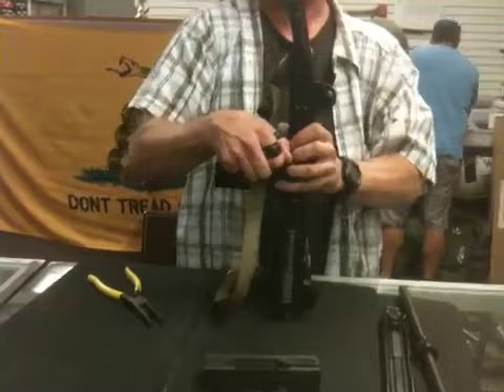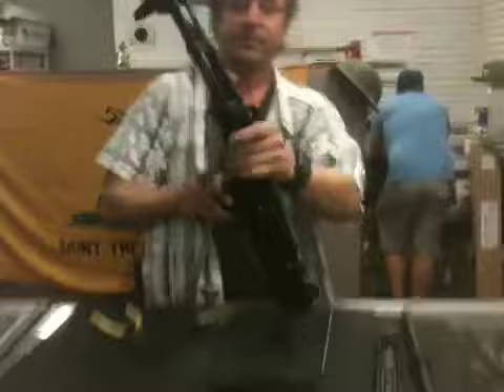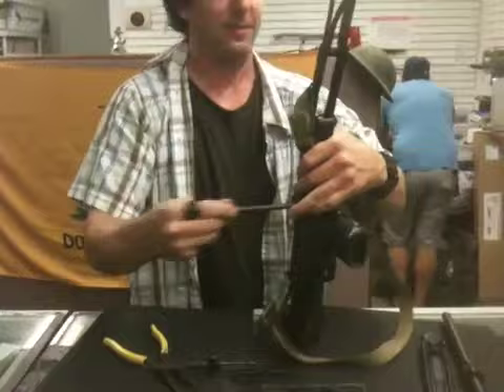It's real, baby. There it goes — almost there. I'm using my glass. Don't break the dang glass. That's the other problem we have here — we're working on top of glass counters. We'll get her out. It's almost out. I wish I'd have taken your challenge though. We were actually going to do a race here. There it goes — a little love. And we got it! It just dropped the trigger group.